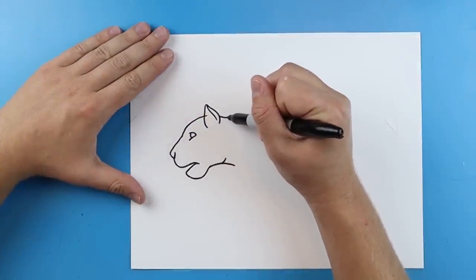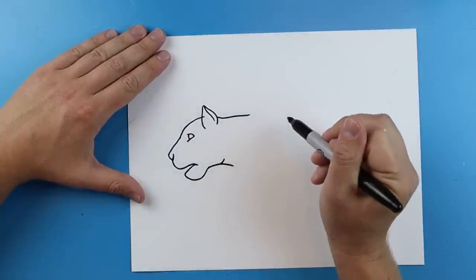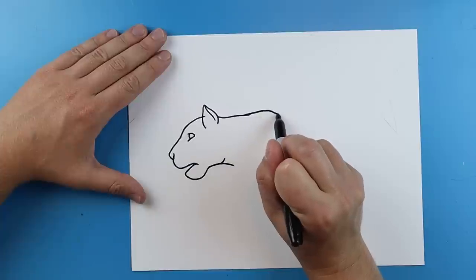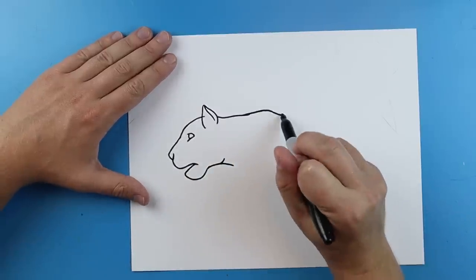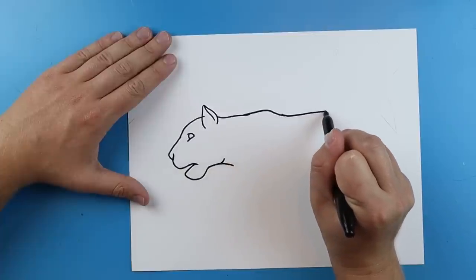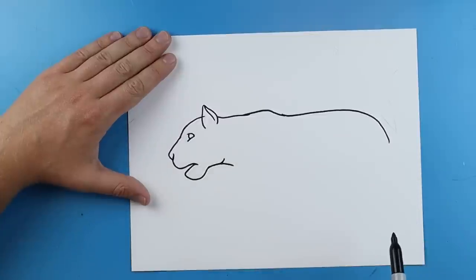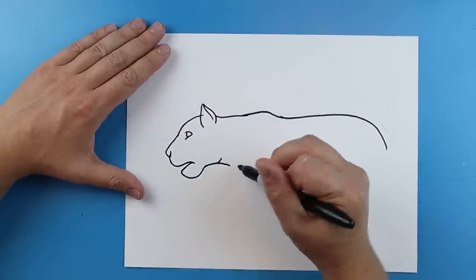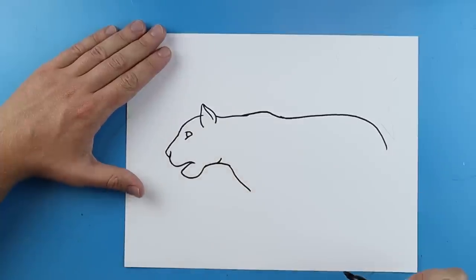Now starting here, I'm going to draw a line that comes across here, then make a line that goes up and then down for the shoulder. And then I'm going to make a nice line that goes straight across and curves down here for the back. Then starting here, I'm going to draw a line that goes down for the chest.